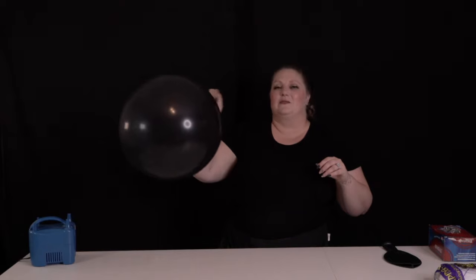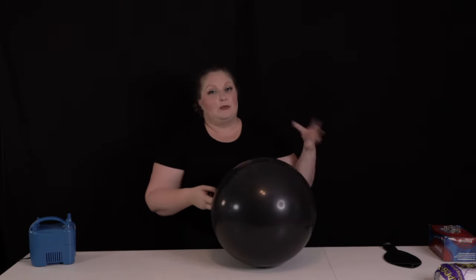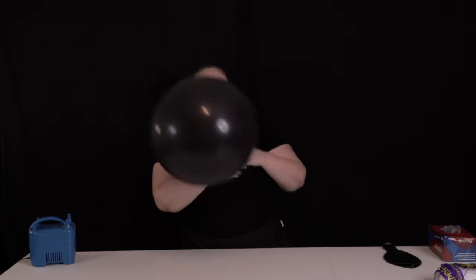It is so easy to go ahead and wrap this around another stable balloon or even a group of balloons — an organic cluster, whatever — to really wrap this and hold it in place on your garland. I'm going to go ahead and set this aside and we'll do the same thing with a 36-inch balloon.